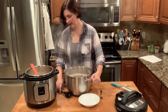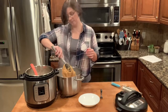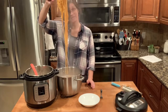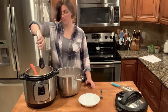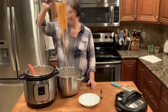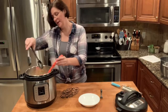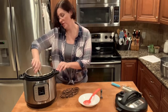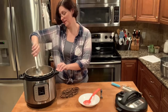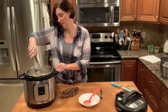Our pasta is done, and what you'll want to do is just transfer it straight from the pasta pot into your sauce. It's okay if you get a little bit of pasta water in there — it's nice and salty and will season it really well. Now we're just going to give this a little toss, making sure all of your pasta gets coated in that beautiful creamy sauce.